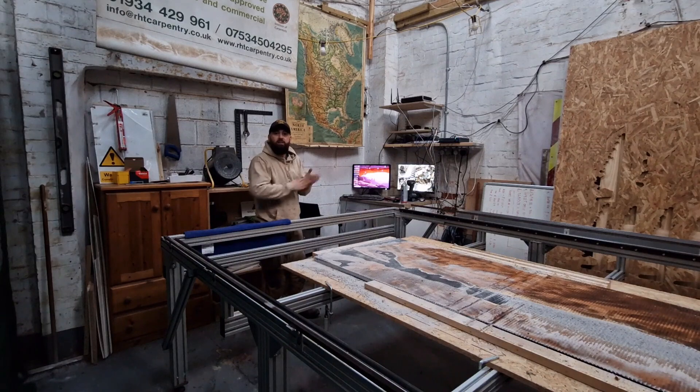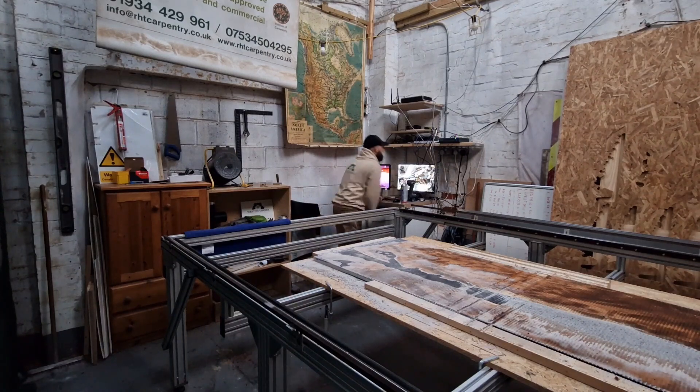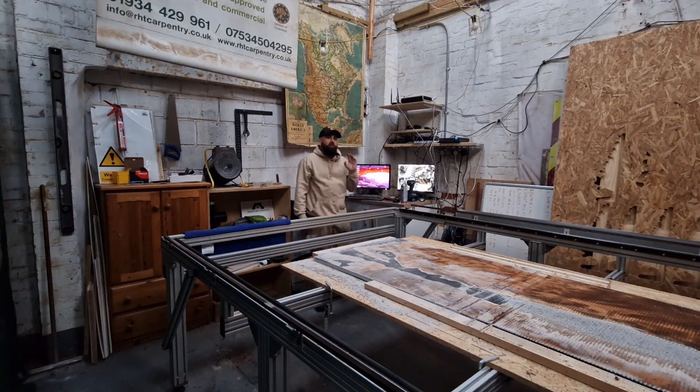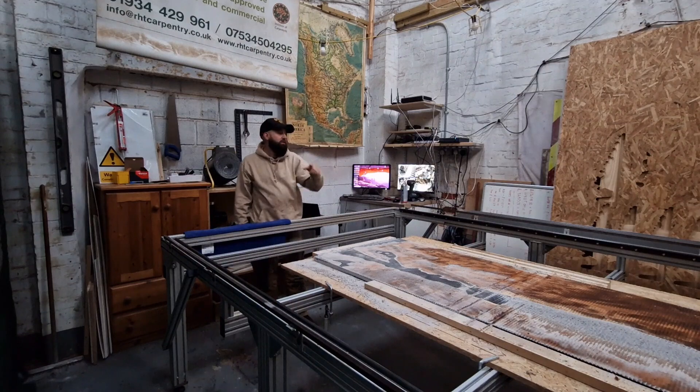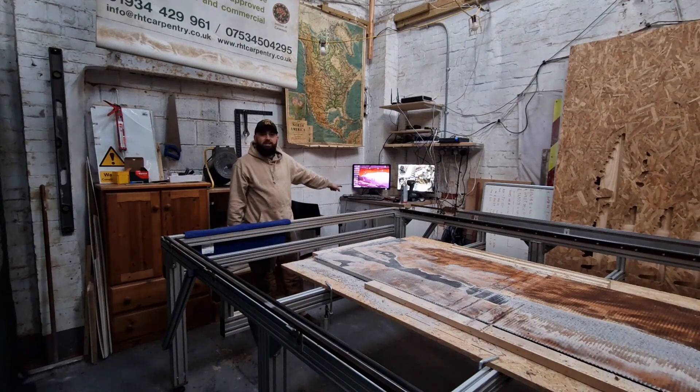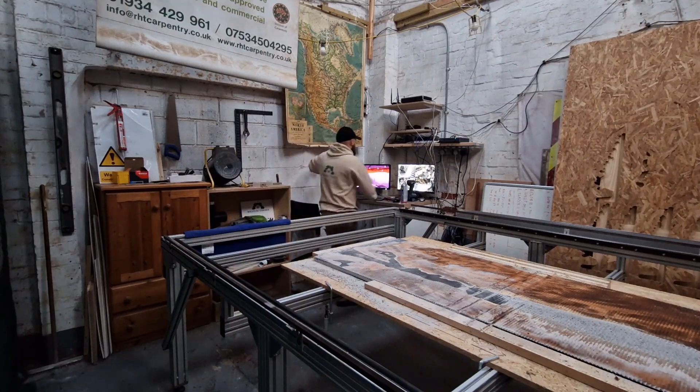The second thing is I make this live by turning on the brain. You might have heard a click there — that means the power has gone to the router and the fan has kicked in, so that is now live.